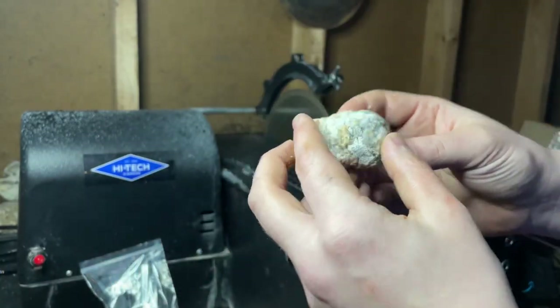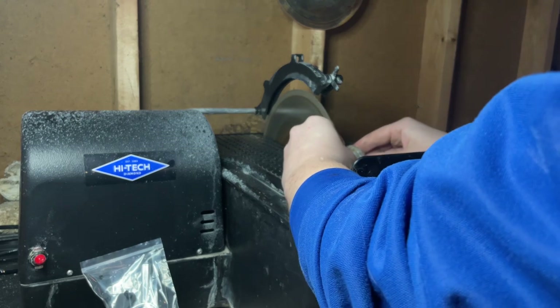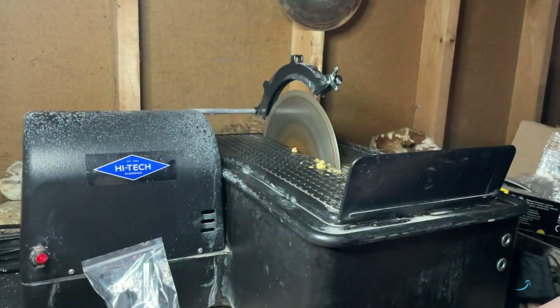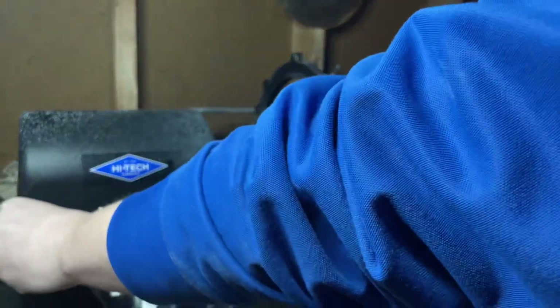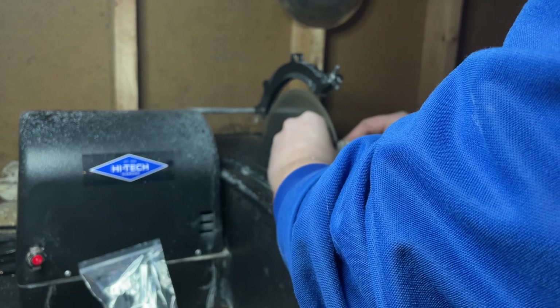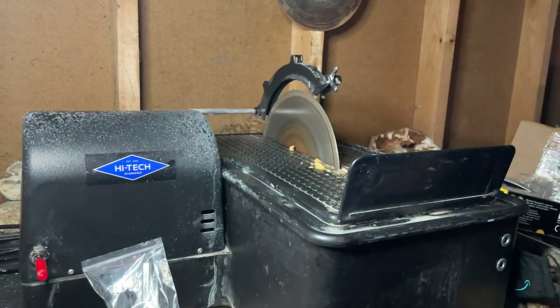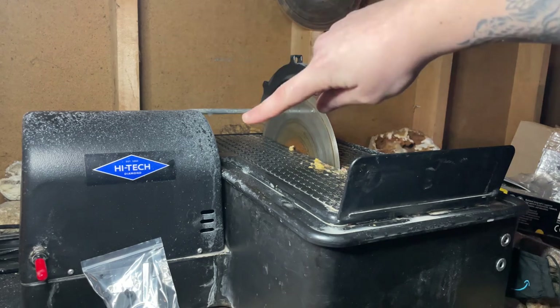I'm going to start off with this guy first. One more, and then we're going to check these suckers out. Taking a little bit of a break, moving the tripod over to the desk. We're going to open these up for the very first time — I'm not going to peek at them — and we're going to see them all together for the very first time.